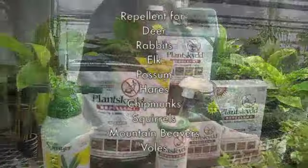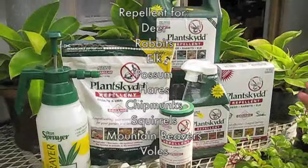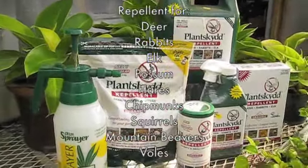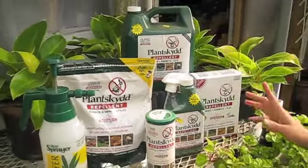For the last three years, Ben Cells has been selling a product called Plantskyd — the only product that we carry, because of the success rate we've had with spraying it onto plants and controlling the deer. Plantskyd is a dried blood product.